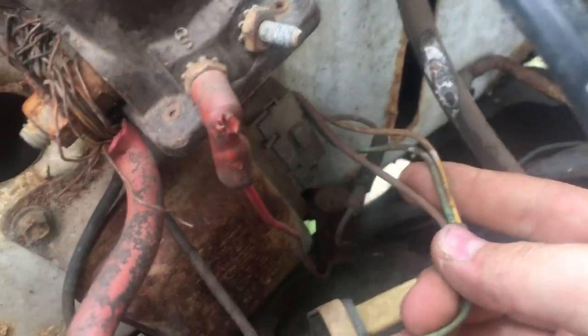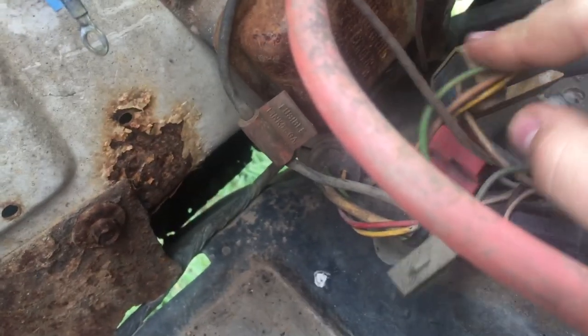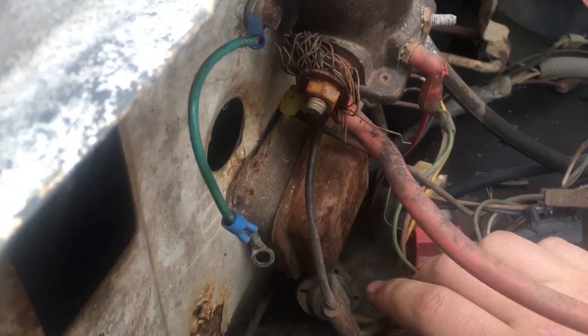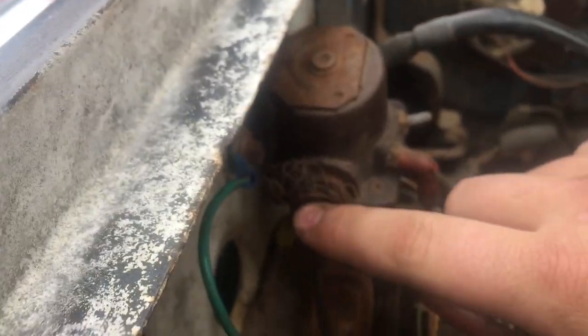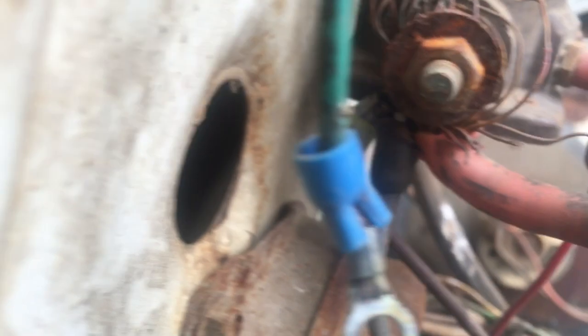There's a few plugins right here in this little box — I'm not sure what that is. And there's a few wires; here's one with an inline fuse that goes and hooks into this too — you can see a close-up right there.